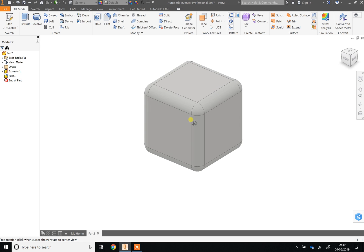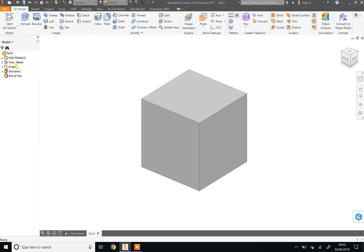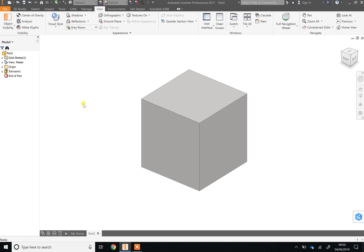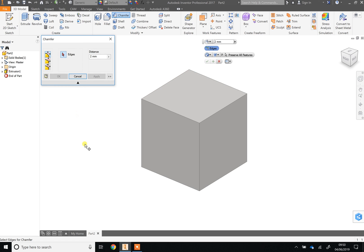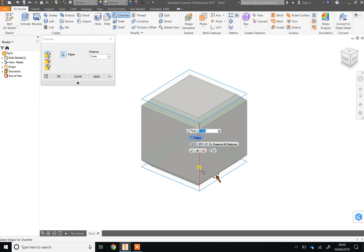You don't have to fillet — you could also choose Chamfer and experiment with both to see which you like. If you mess up a fillet, go to the browser bar, right-click on the fillet and click Delete. If your browser bar is missing, go to View, User Interface, and select Browser. Now for chamfering: go back to 3D Model and click the Chamfer tool — it cuts the corner off rather than rounding it. You have to pick each edge individually, so select all the top edges, bottom edges, and the four sides.